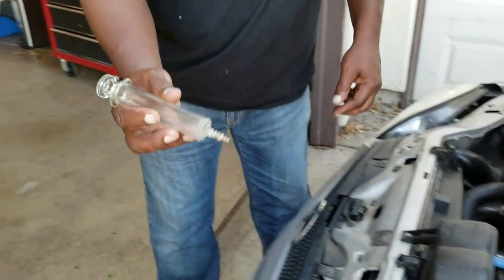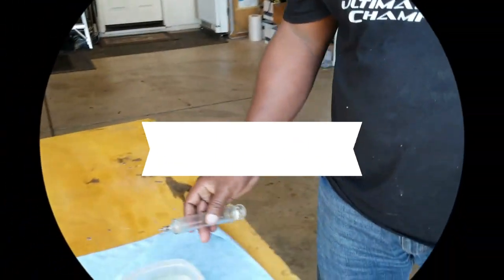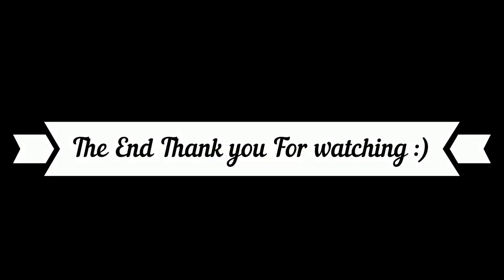Hope you liked that. Thanks for watching. Bye.